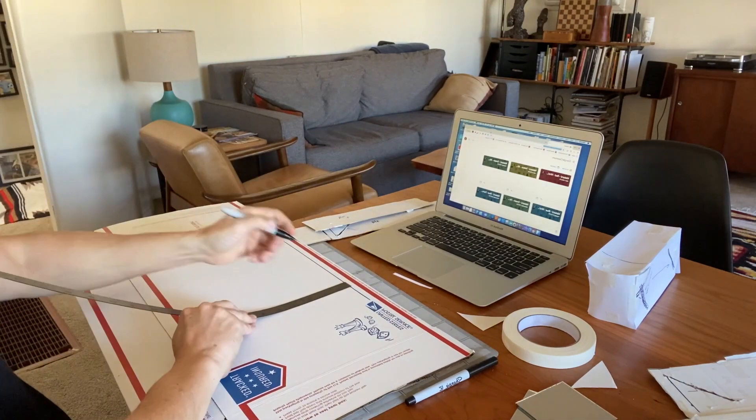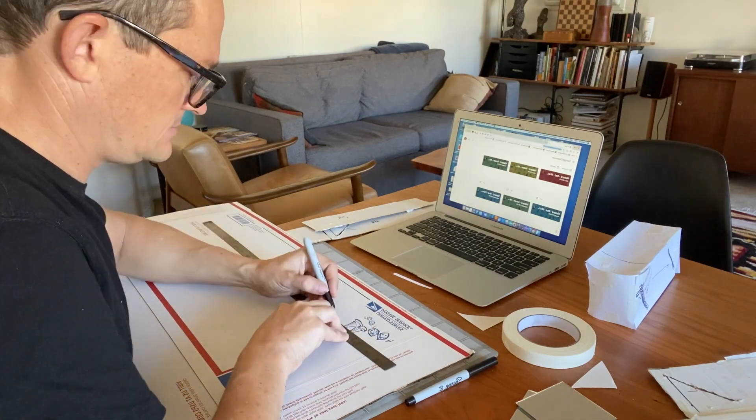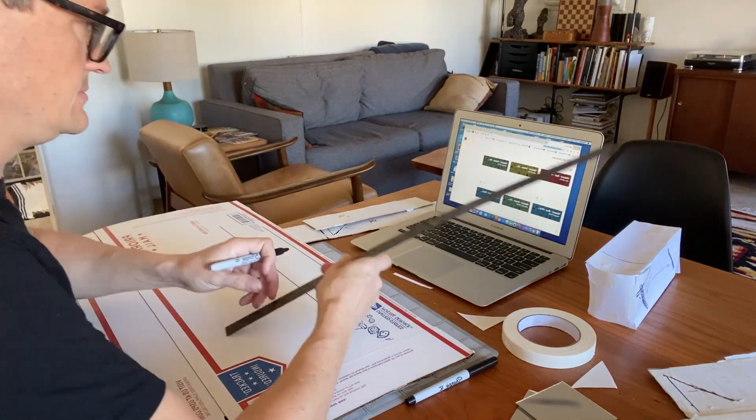Here I am laying out all the sides and marking everything out very carefully, being as precise as I can.